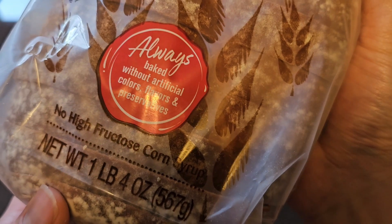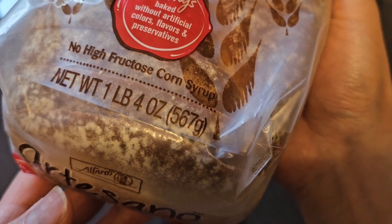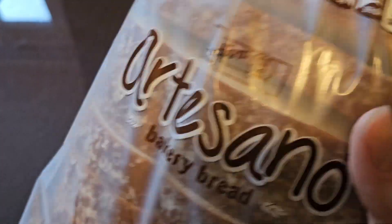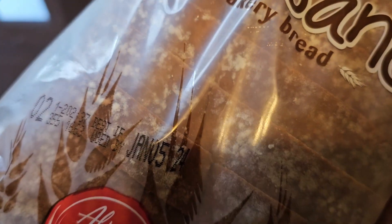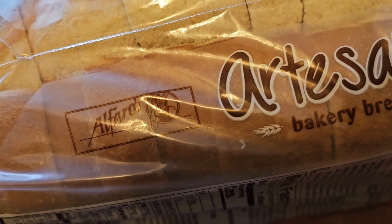Always baked without artificial colors, flavors, and preservatives. No high fructose corn syrup. Net weight: one pound, four ounces. And I think that's if you left it outside, so you might want to keep it in the fridge.